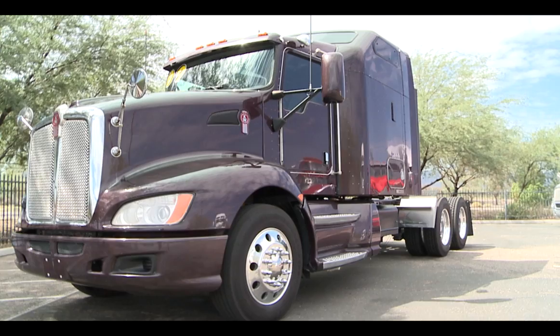Thank you again for your time here at Inland Kenworth today. We appreciate it. We'd love to have you come in and show you any one of our trucks that's available. Take a look at us online, and we'll take good care of you here in Tucson.